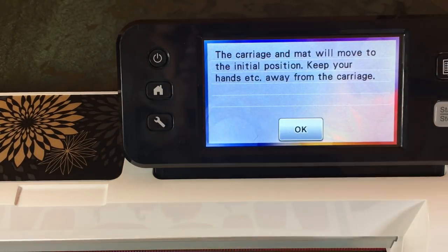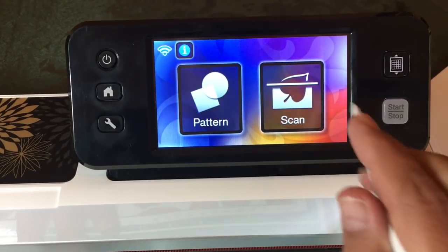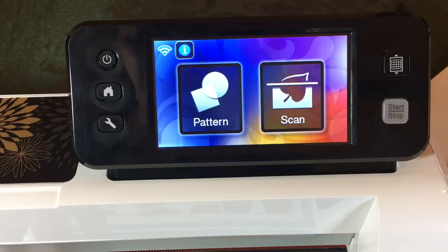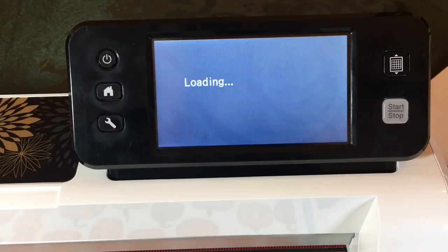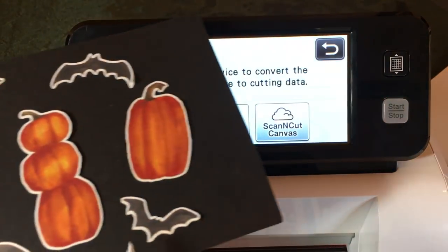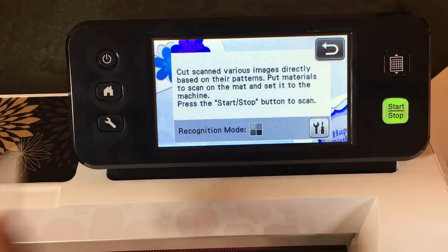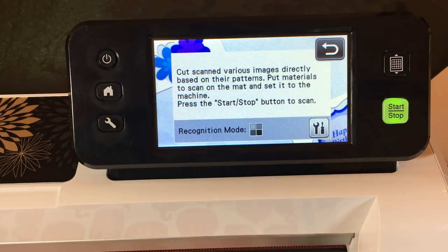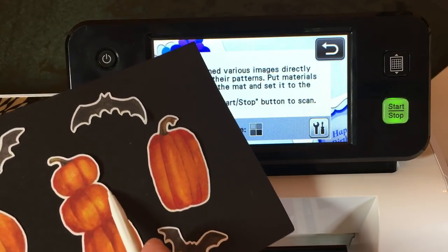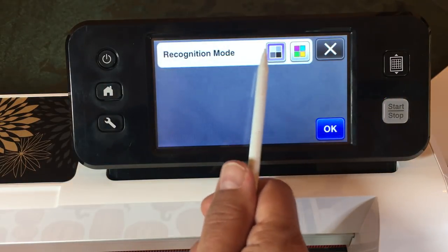When you first turn on the machine it'll probably spit out your mat — and it just did. The first thing you're going to do is load your mat using this button here. I'm going to unload it because it went in a little crooked. Load the mat. Now I'm going to select Scan, then select Direct Cut because I'm not saving these pumpkins — I just want to cut them out. Select 'the machine' where it temporarily stores them. Even though this is a color piece of designer series paper, there's great contrast between the pumpkin and background, so we're going to use black and white recognition mode.